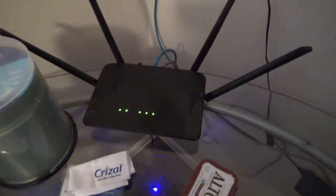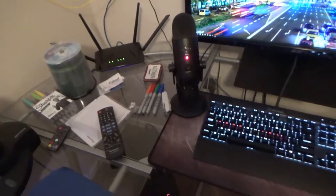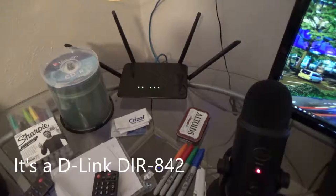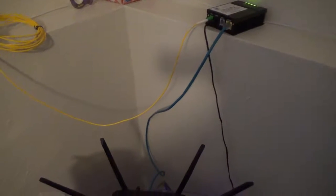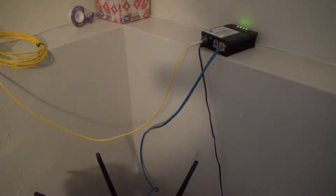This is a D-Link router which I got on Black Friday — I don't have the paperwork to remember the model number. And this is the modem for my fiber-to-the-home internet. It's gigabit up and down, and so far I've been pretty happy with it.